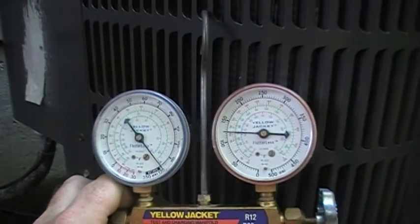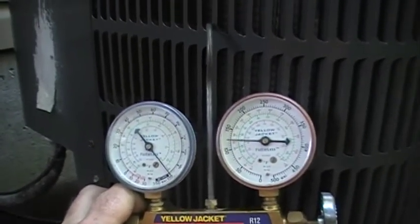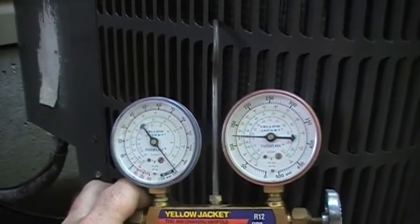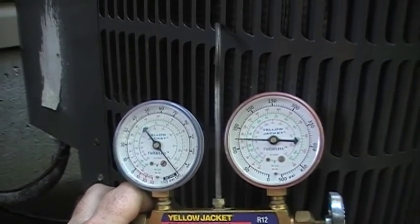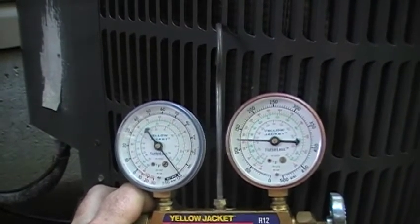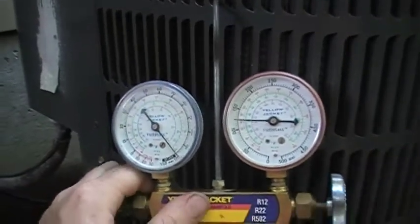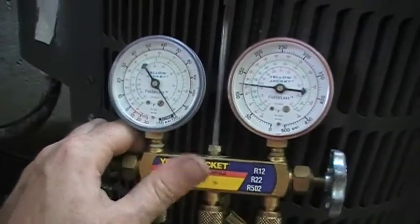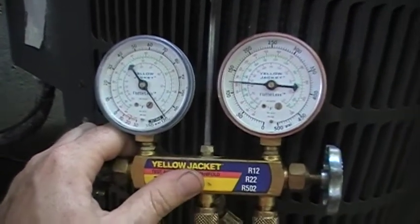I hope that explained what the refrigerant does inside the system. In reality, it is a means by which the heat inside your house is absorbed into the refrigerant, carried outside, and expelled to the atmosphere. This system right here runs off of chlorodifluoromethane, or R-22.